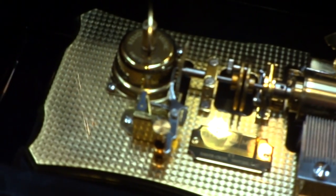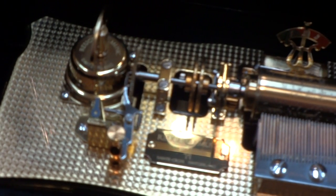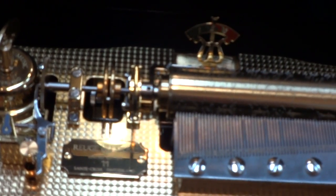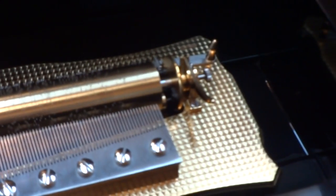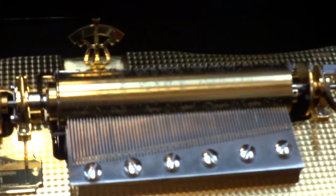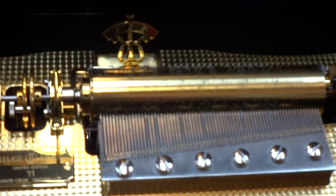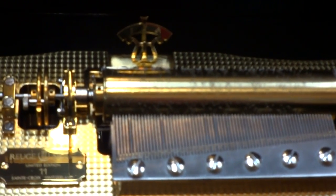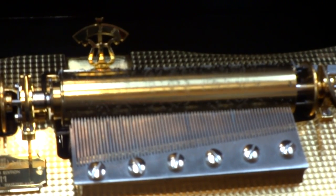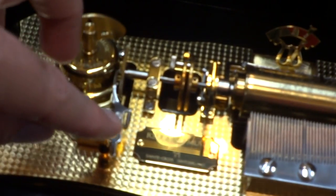What I also like is the bass plate on this has beautiful engine turning work — it's also all gold gilt and pearlized. They only made 99 of these; this is number 11 of 99.